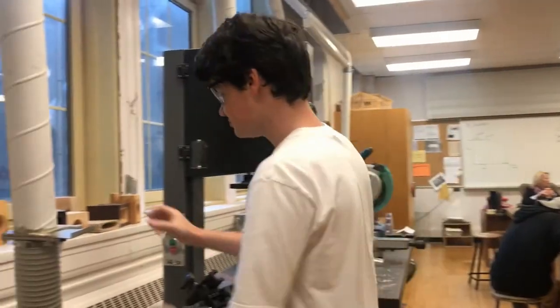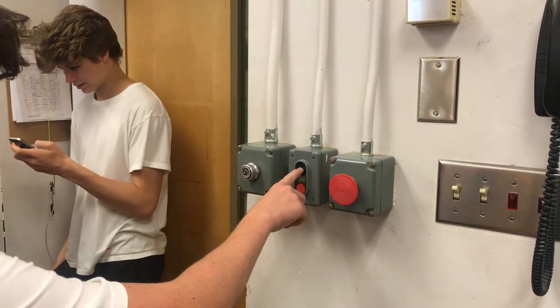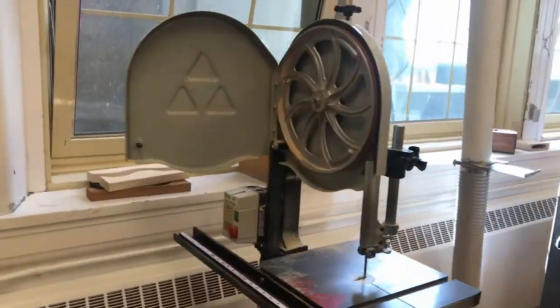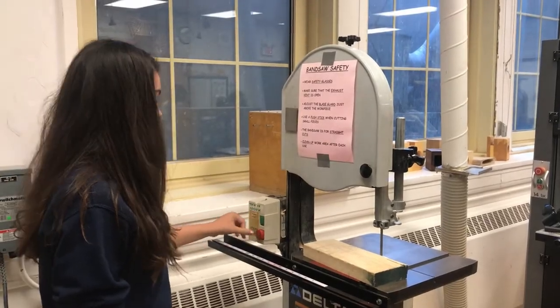Before turning on the machine, make sure that the vent hose is unlocked and that the dust collector is turned on. To turn the machine on, press the green button. To turn the machine off, press the big red button.